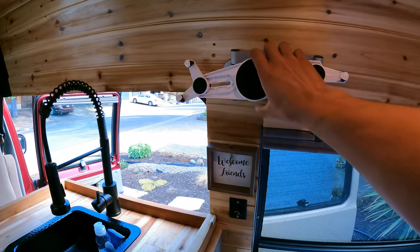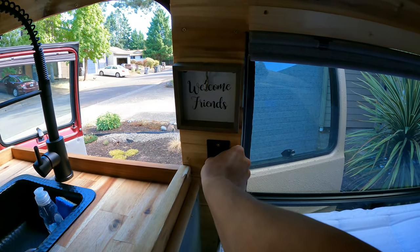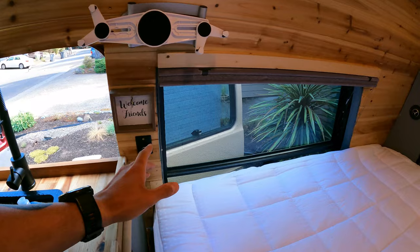Moving on from the sink, we have a tablet mount where we hang a tablet to watch movies, as well as a 12-volt dimmable light switch. These are 12-volt LED puck lights — you'll see them in a lot of van builds on YouTube. They're super easy to wire up and work excellent. I went with the warmer yellow-toned ones rather than white because I feel the yellow really goes with the wood and is more cozy — the white is too sterile-looking for me.